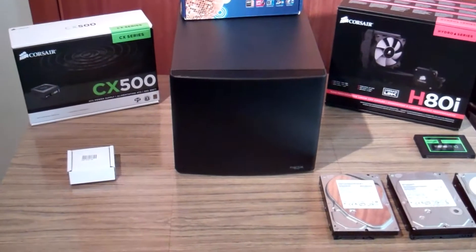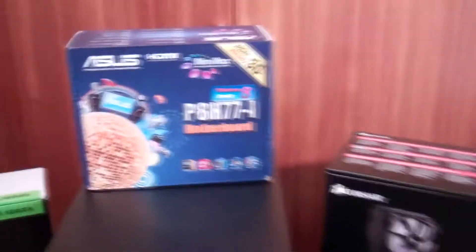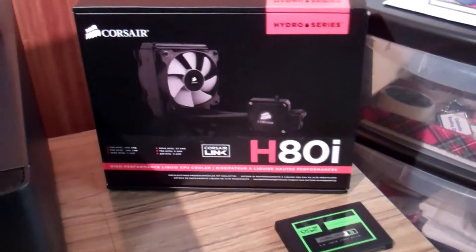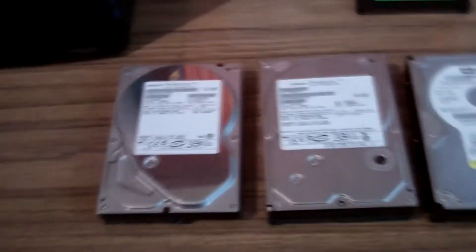I'm building a micro ITX server with the Corsair CX500, and in this little box here there's an i5-3570k. I have the ASUS P8H77i, Corsair H80i, and OCZ Agility 3.